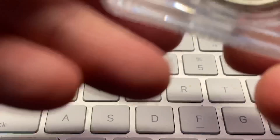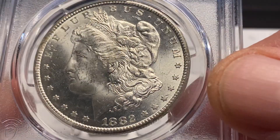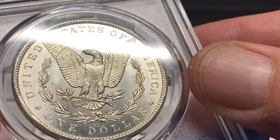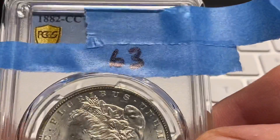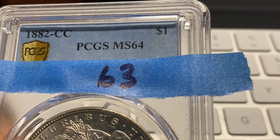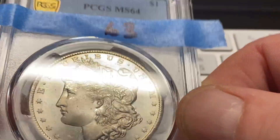The next one was an 1882-CC dollar. ANX graded this at 63. It's a real nice coin. ANX graded it at 63, but PCGS said no, we don't agree with you. I submitted these still in the ANX holders — I did not crack them out. This was a straight-up crossover submission, not a crackout. So PCGS saw what the other graders said, disagreed, and bumped it up one grade. Super pleased with that, for obvious reasons.